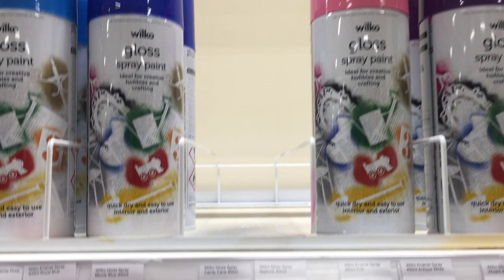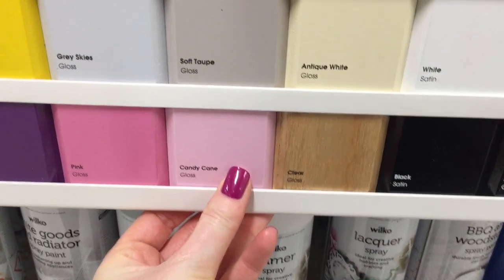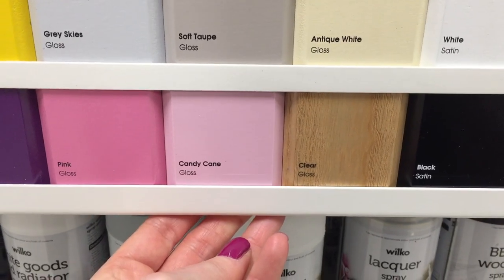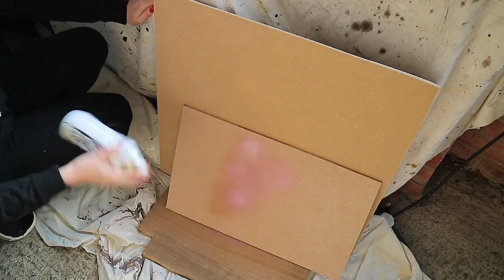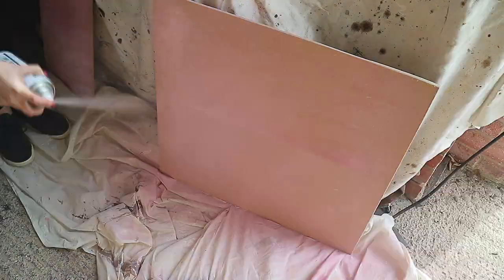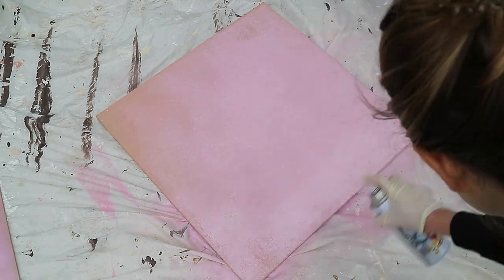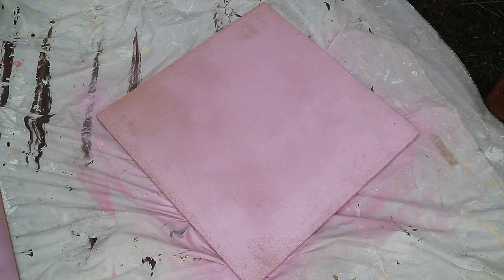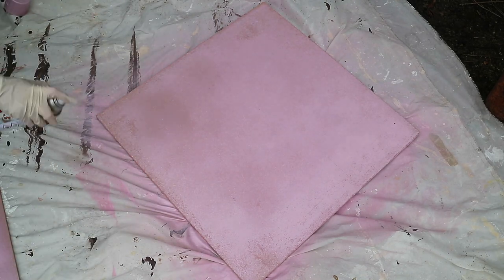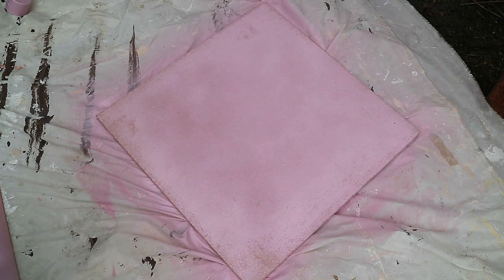I love the Wilco spray paints as they're only £4 for a big can and there are so many beautiful colours to choose from, including rose gold. However, when I was spraying the first coat on, I found the MDF soaked up a lot of the product. I'd advise painting the board white first with a thick acrylic paint to act as a primer, so you don't end up using two cans of spray paint like I did.